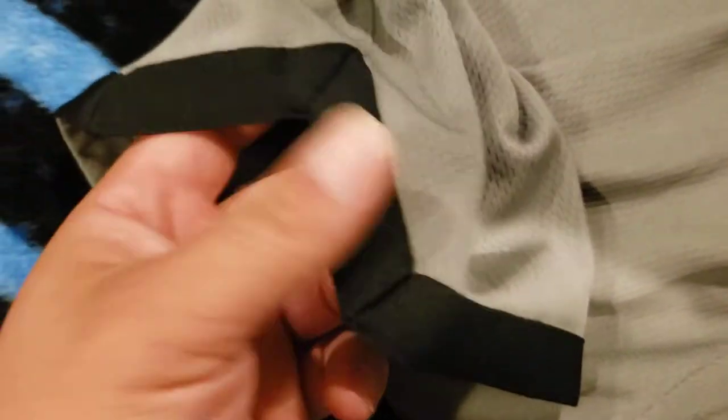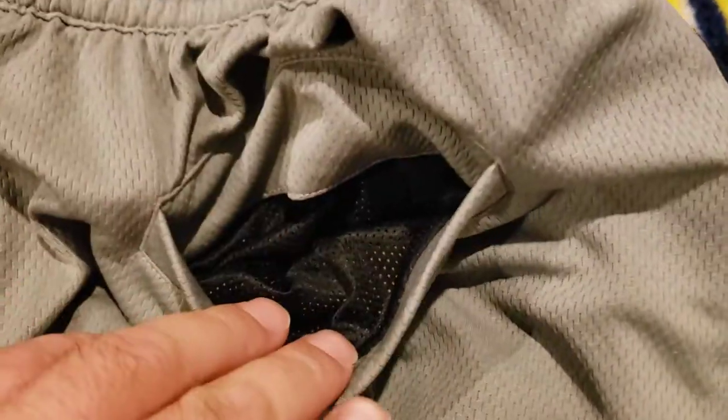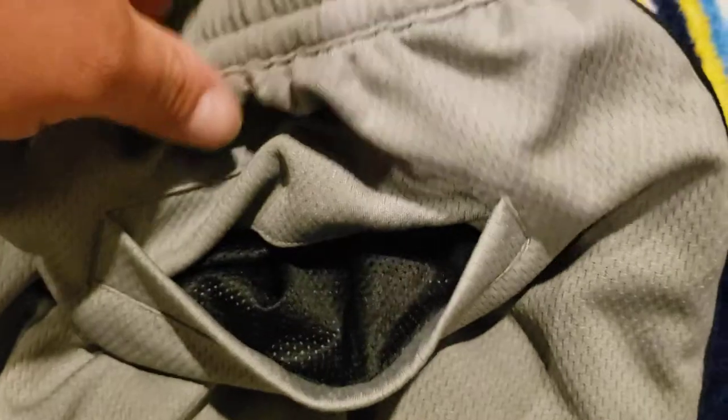It's got a border around the bottom of the shorts with a decorative trim, just a little curve on each side. Flipping it around to the back, you have just one pocket with mesh.